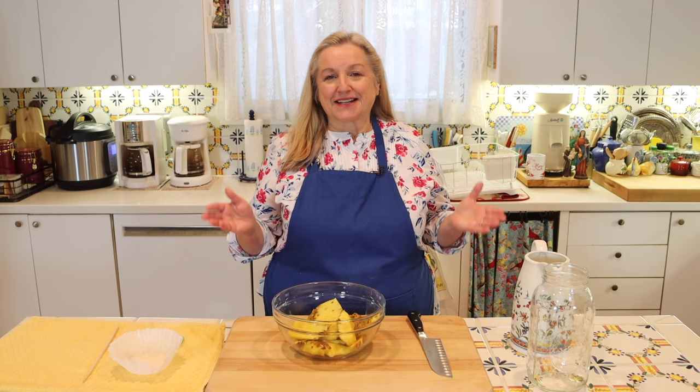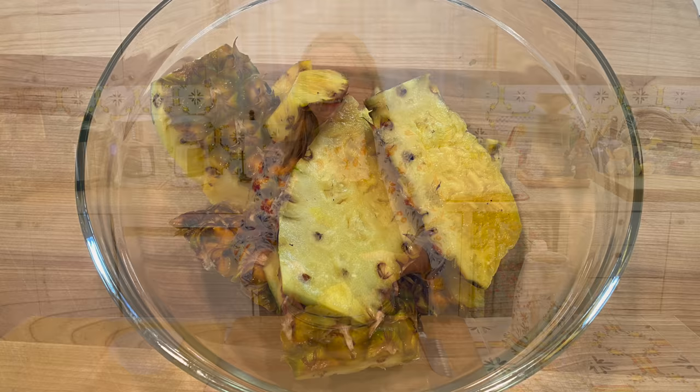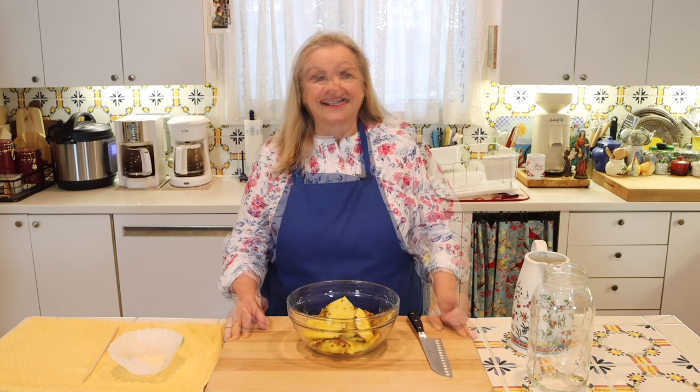Making fruit scrap vinegar couldn't be easier, and it's a wonderful way to make use of scraps that might otherwise go into the garbage or the compost pile. Today we're going to make fruit scrap vinegar using pineapple rinds. This makes a delightfully yellow-colored vinegar with a wonderful pineapple flavor. Plus, this will be a raw vinegar with the mother, and raw vinegar is very rich in probiotics — good bacteria that nourishes our digestive system. Scientists tell us the healthier our digestive systems are, the healthier we are.